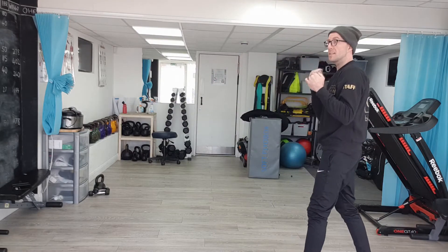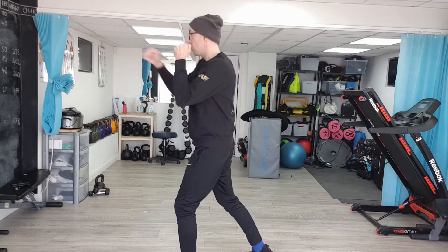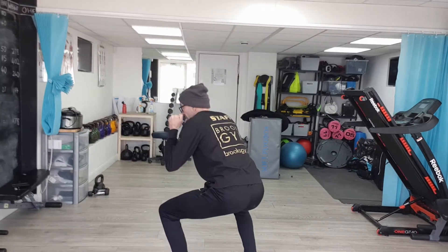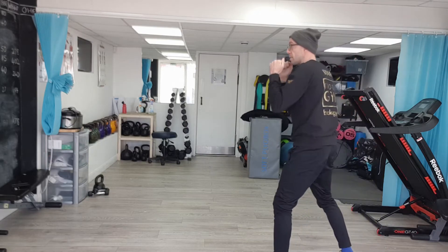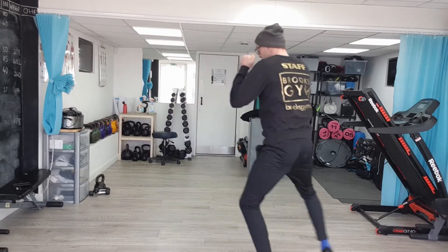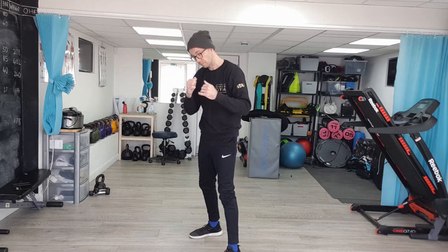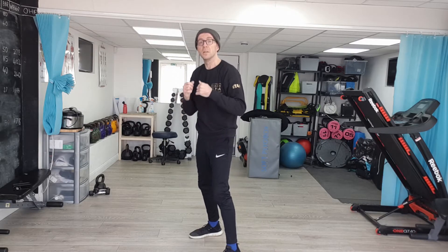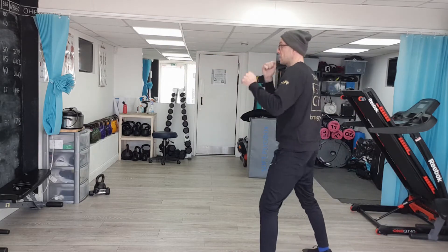For this drill, nice and simple: I'm going to step in, throw one-two to the head, drop down and jab to the body, and then move out. I'm going to move in — jab, cross, drop down, jab to the body, and then move out. Every time I do it, I'm going to change my position, throw a few little single reset jabs, and then come back into the combination again.